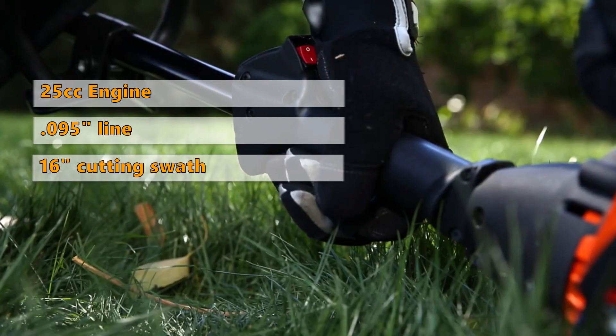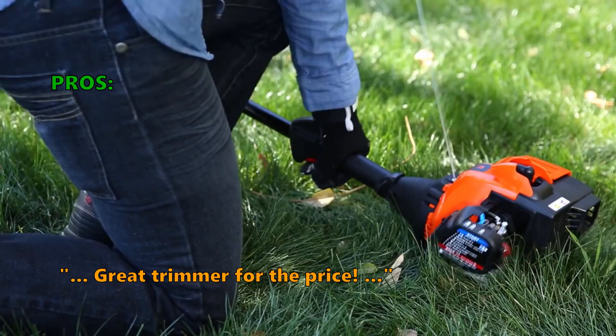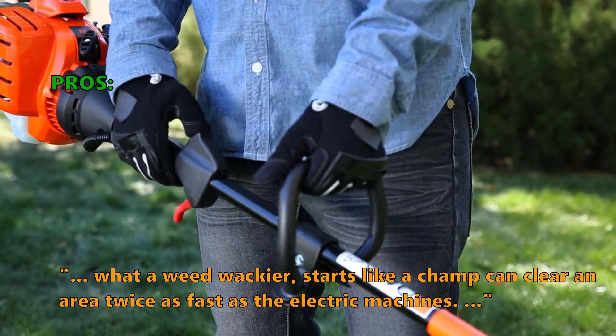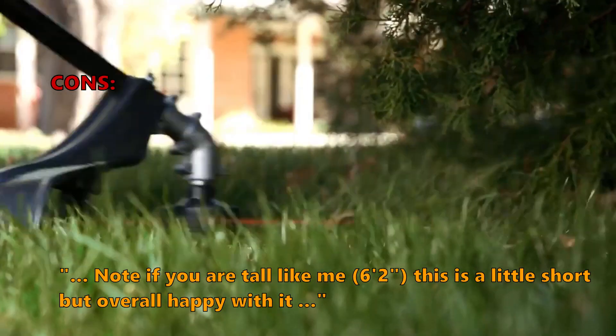It is constructed with durable components and will last a long time. Many users like that it is a great trimmer for the price: "What a weed whacker — it starts like a champ and can clear an area twice as fast as the electric machines." Some customers noted: "If you are tall, like me at 6 feet 2 inches, this is a little short, but I am overall happy with it."